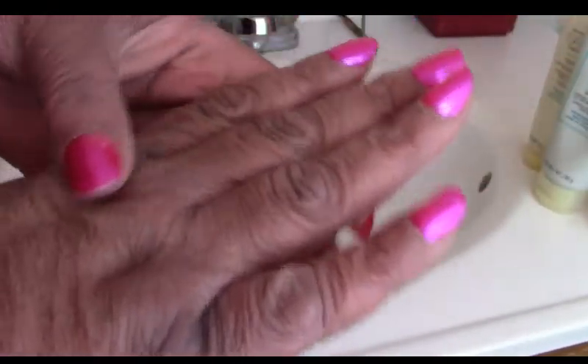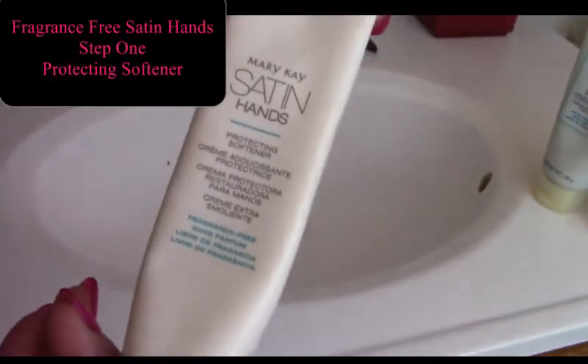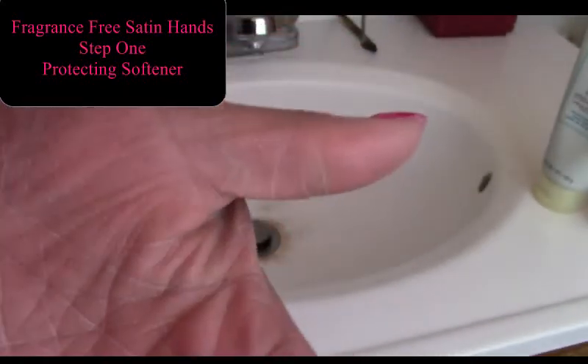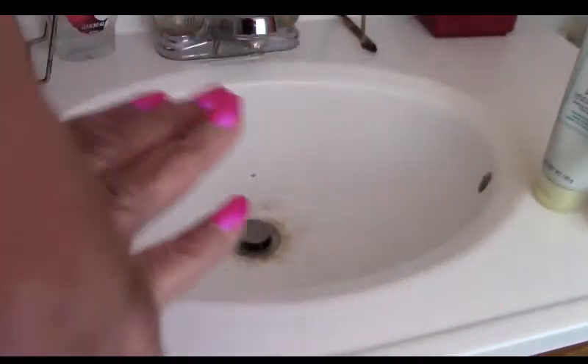I'm going to show you how to use our Satin Hands Pampering Set. The first step is our Satin Hands Softener. The nice thing about this is you only need a little bit. You rub that into your hands, and what this does is basically loosen up any dead skin and really deeply hydrate your hands, preparing them for the second step.